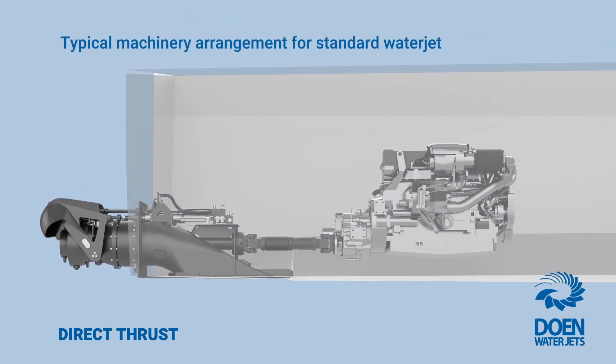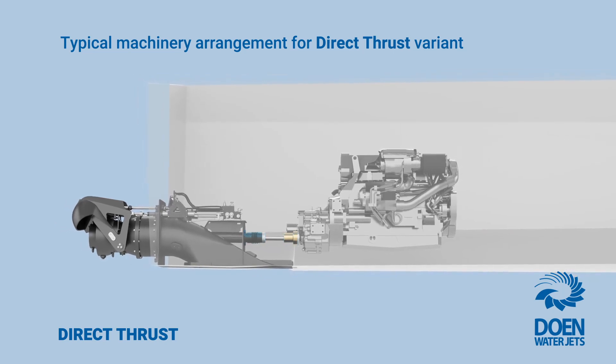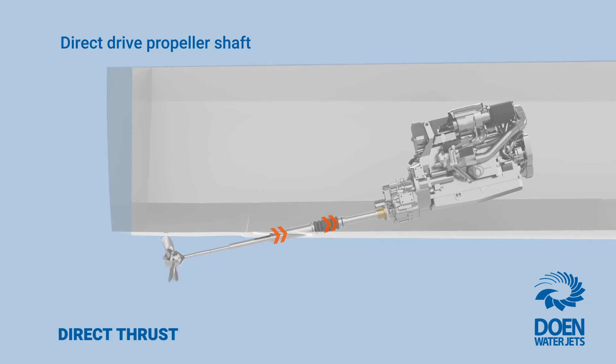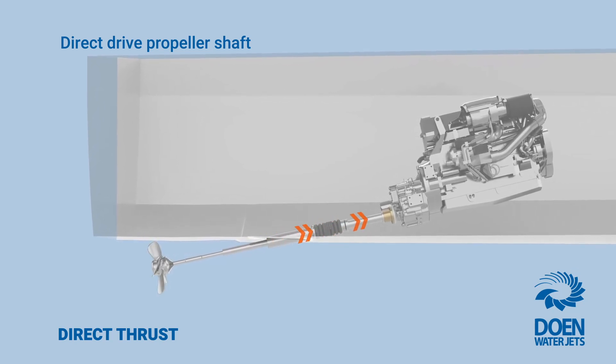Our direct thrust water jets have the main shaft arranged to thrust directly onto the marine gearbox. Historically, the most common approach for propeller-driven vessels is for the shaft line to be directly connected to the marine gearbox to absorb the propeller thrust.